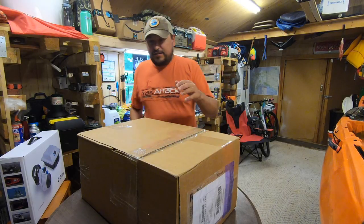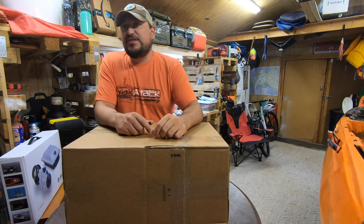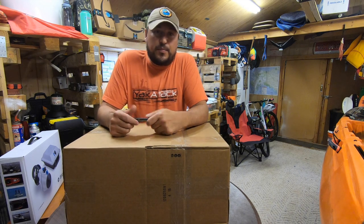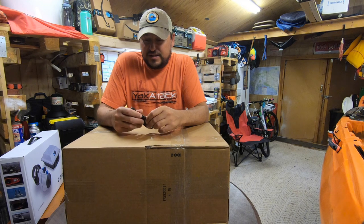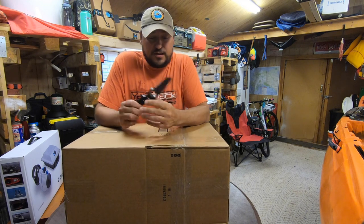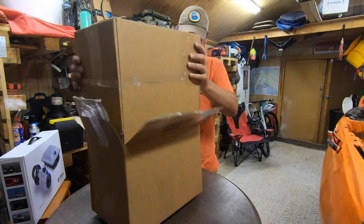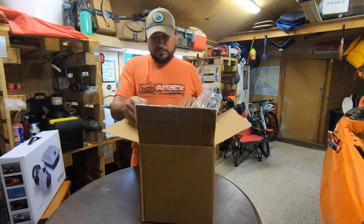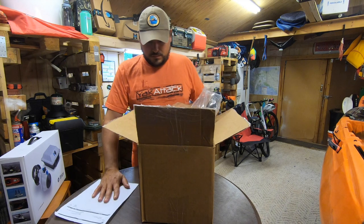Stay tuned - if this is helpful throw a like, subscribe, and let me know if you have any questions. Alright guys, unboxing - this is a Vibe rudder kit. I purchased this off Amazon, I'll put the link in the description below. This is the one that is listed to fit the Yellowfin 130T.